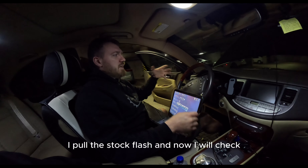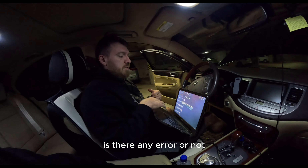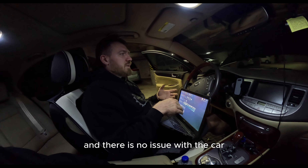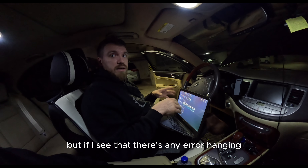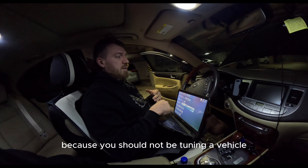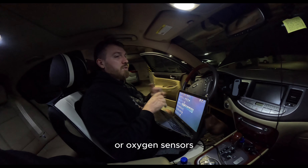What I do before starting any tuning is pull the stock flash and check all the control units — whatever the car has — to make sure there are no errors. If everything is all right, we can proceed with the tuning. But if I see any error that may affect my work, I'll say we need to fix this first. You should not be tuning a vehicle that has any sort of problem, especially with fuel injection, ignition timing, or oxygen sensors.